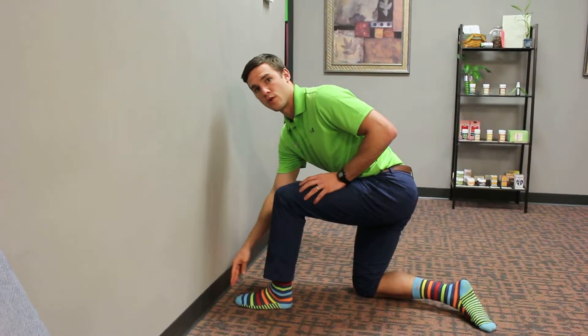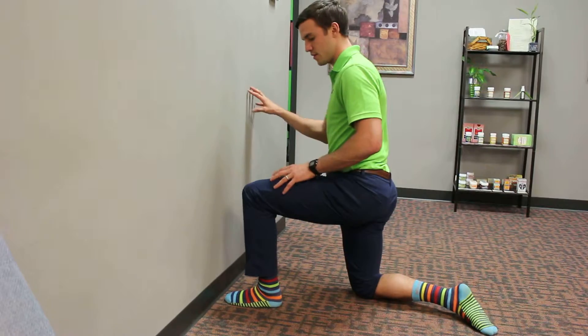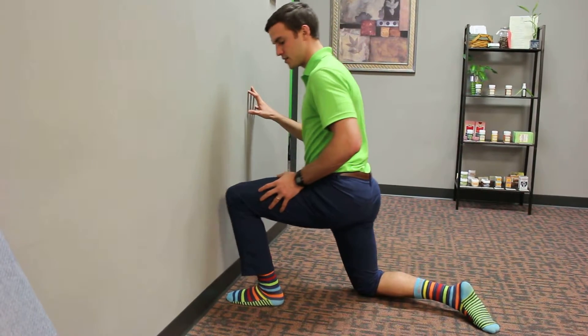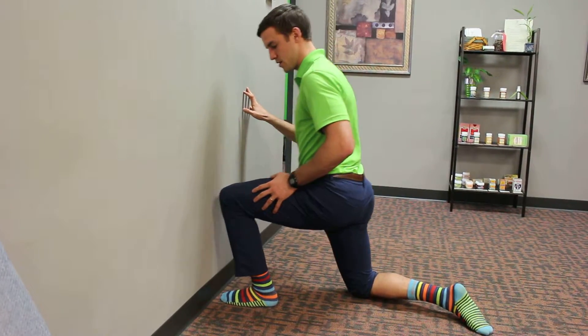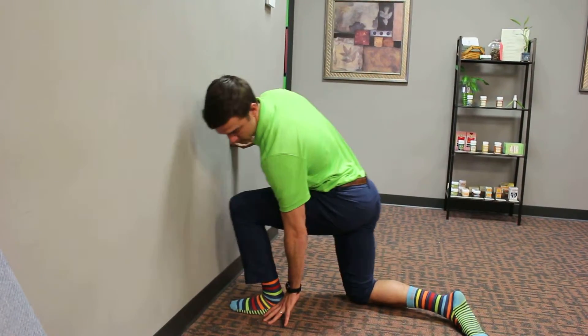You can monitor how far your toe is to see how you can progress this. I need to go a little bit closer here to try to get my knee to touch, and back. You can even apply pressure to the heel and try to touch there.